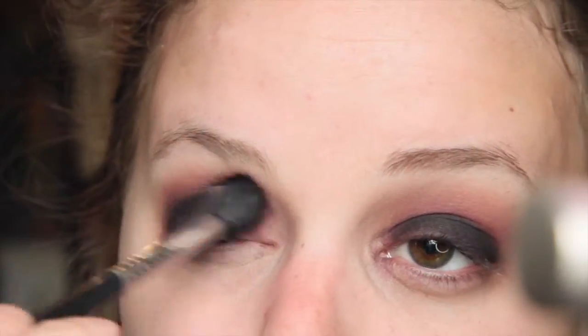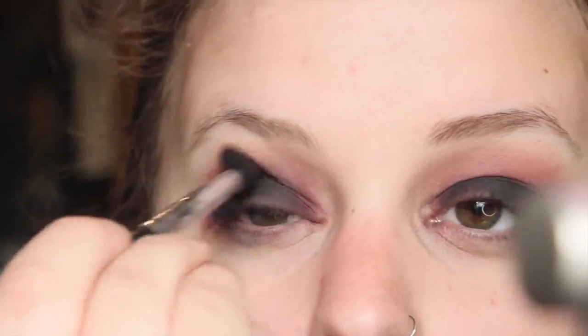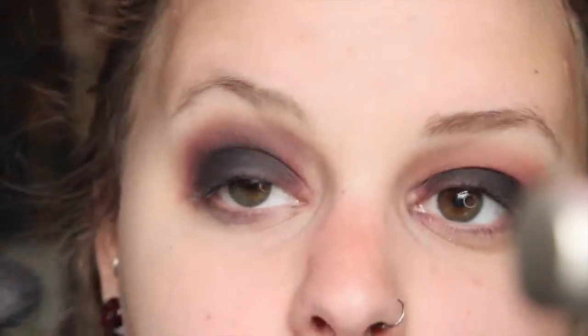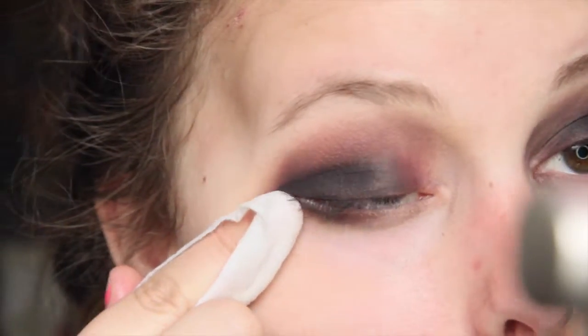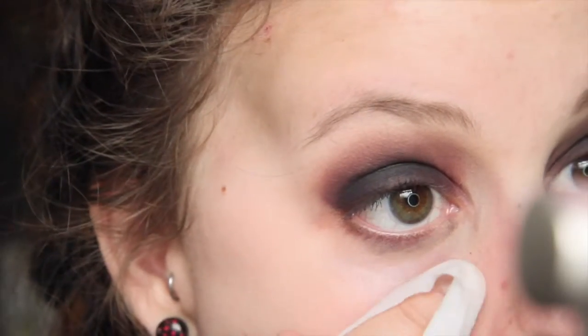We're using this brush to blend the black and the purple together, making sure there are no harsh lines. Next, because I didn't have any tape, I'm just going to use a makeup wipe and wipe right along the side of my eye to give it that crisp, clean look.